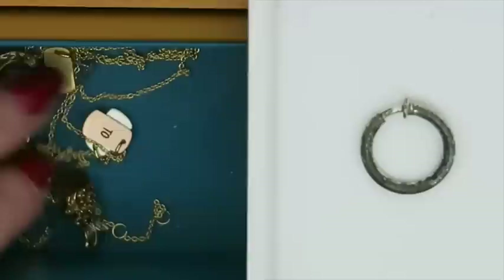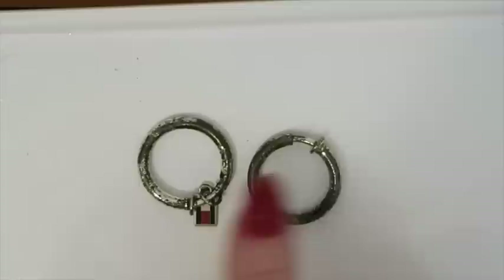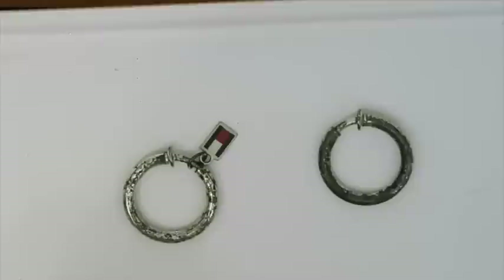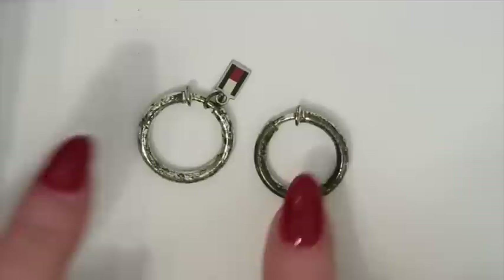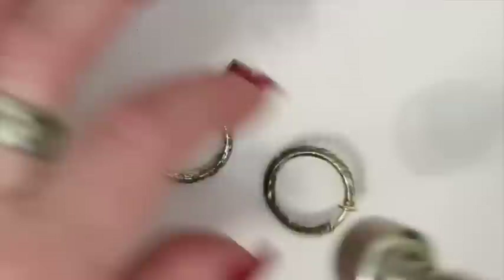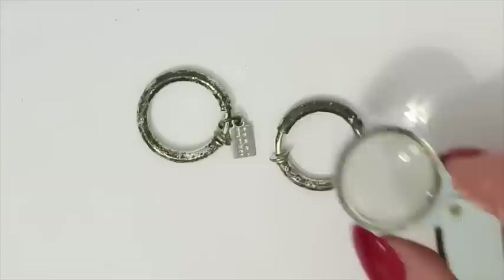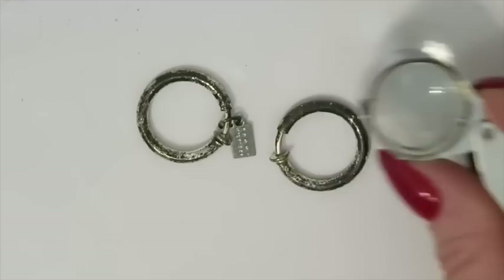We've got an earring here — let me see if there's a mate. Yes, I think this is the mate. However, this one has a Tommy Hilfiger hang tag. Is the other hang tag around? Tommy Hilfiger — maybe silver? It's magnetic, so probably not. When I look closely with my loupe, that's not tarnish — it's where the silver has peeled off. So this is just going to go to trash or a scrap bag.